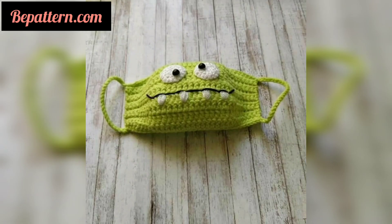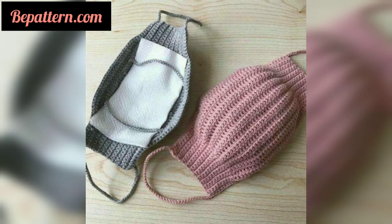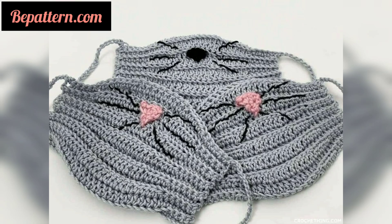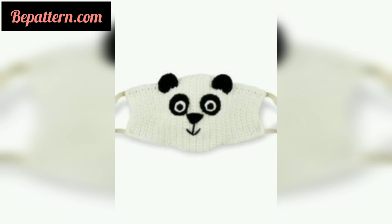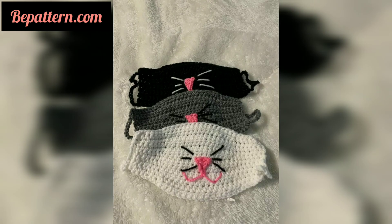I actually came across this pattern and fell in love with it — it's such a cute idea that you will definitely want to make. If you want the simplest of simple, then this is the mask for you. It's a basic pattern that uses basic stitches and works great to fit around the nose and mouth.